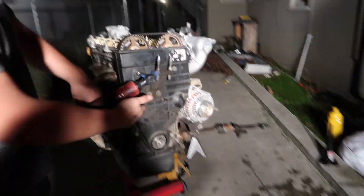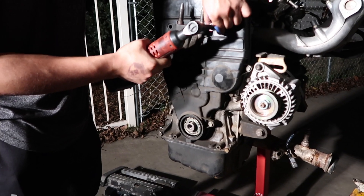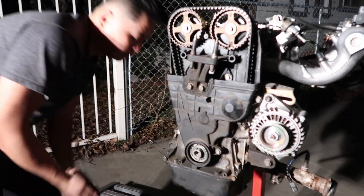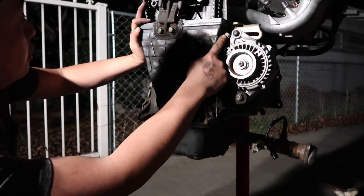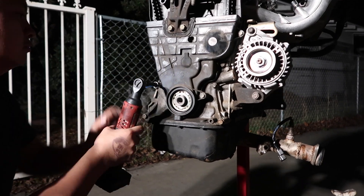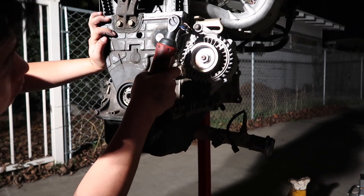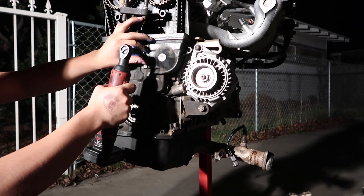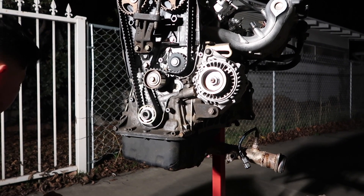Alright, so now I'm gonna take out the timing covers. I'm gonna take the bottom covers off — there's one, two, and three. Three bolts. And there you guys have it.